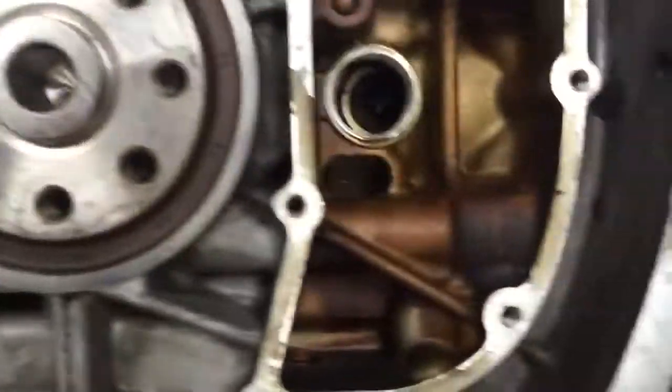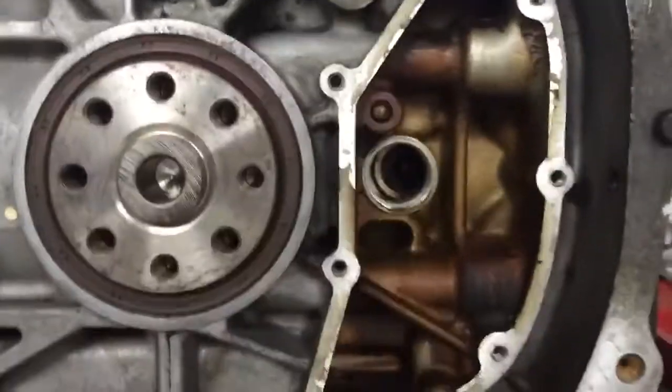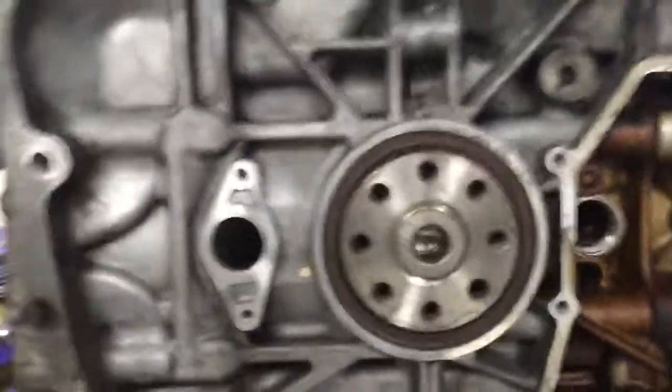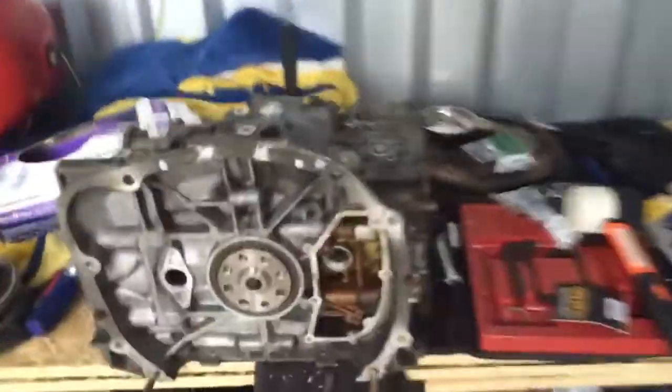Once you remove the snap rings, you can basically just push out the wrist pins from the other side — or you can spend $500 on Subaru's wrist pin removal tool, your choice. If you feel like brute forcing your way through it, you can remove one snap ring and then bend a metal rod like this and just yank them out.